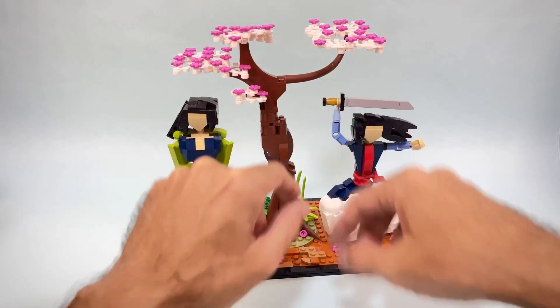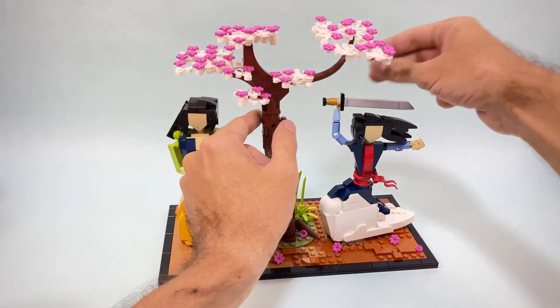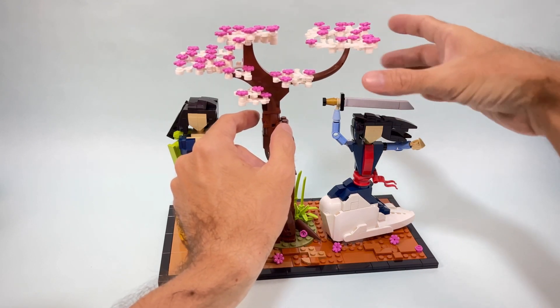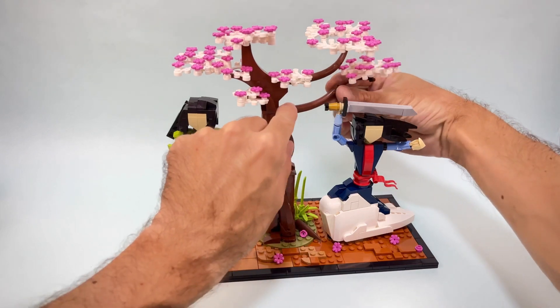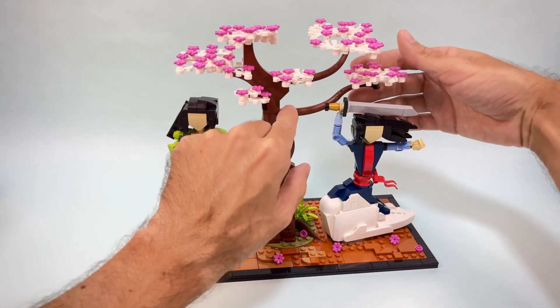These dinosaur tail pieces are not a very strong connection, so with all the leaves on top the weight makes them twist a little. I decided to add one more piece and twisted it into position to connect the final part of this build.